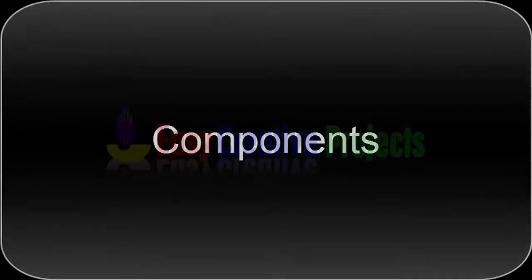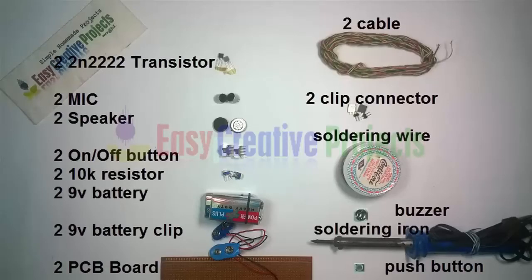Components needed: 2 transistors of 2N2222, 2 mics, 2 speakers, 2 on-off buttons, 2 variable resistors of 10K, 2 9V batteries, 2 battery clips, 2 PCB boards, 2 cables, 2 clip connectors, soldering wire, soldering iron, a buzzer, and a push button.